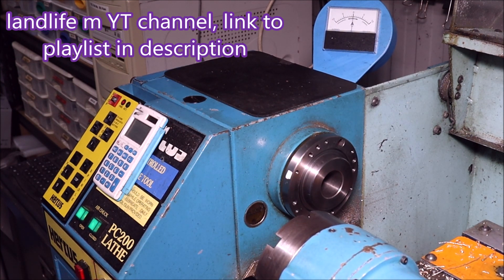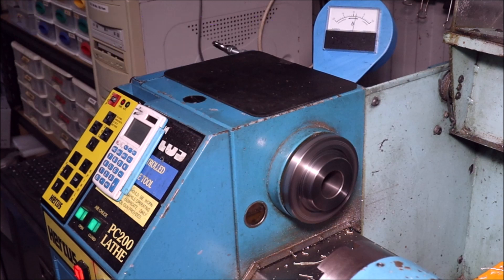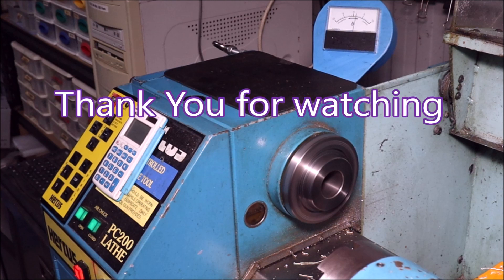I've discovered a YouTube channel called Landlife M which is worth a look — he does everything from sowing crops to flying a drone to 3D printing, but it's his 3D printing that I found fascinating. I'll leave a link below to his 3D printing playlist. Thank you for watching.